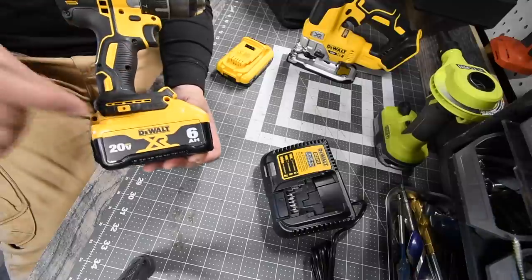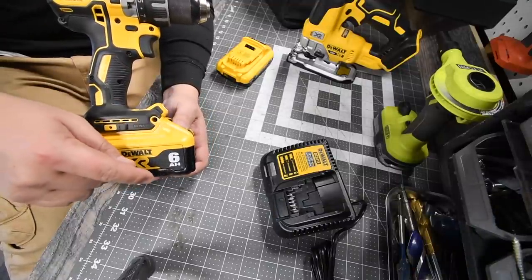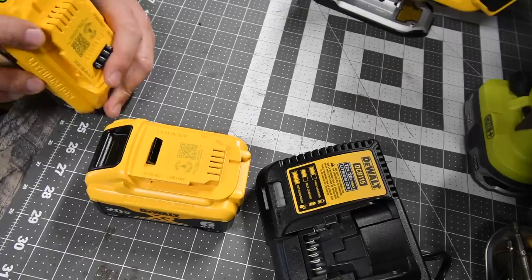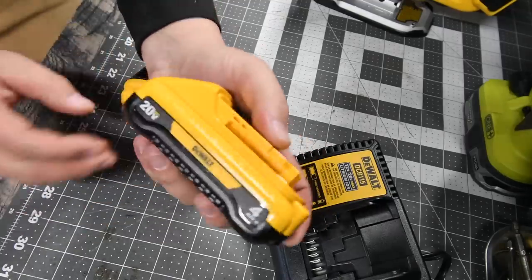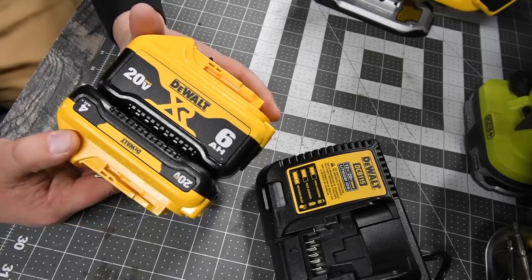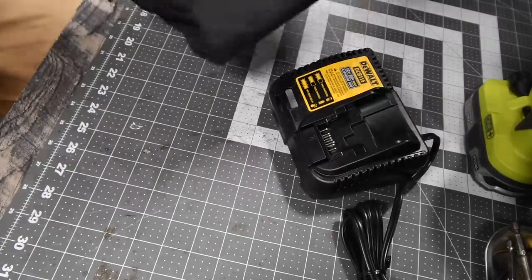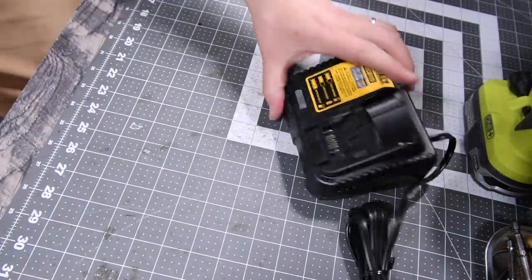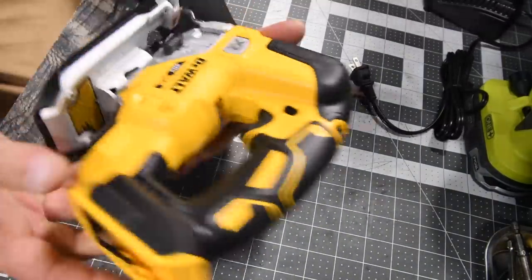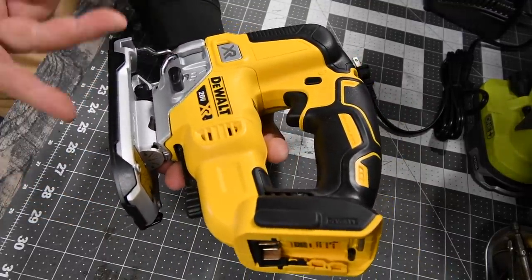This is not a performance video — I just want to show you the batteries I got. You want these batteries, and you also want the DeWalt FlexVolt Advantage batteries. The six amp hour has 21700 cells in it. Four amp hour versus six amp hour — what a difference. The kit comes with the charger and a bag. Since I have so many chargers, I'm going to give this one to my brother-in-law. And here is the DeWalt XR jigsaw.